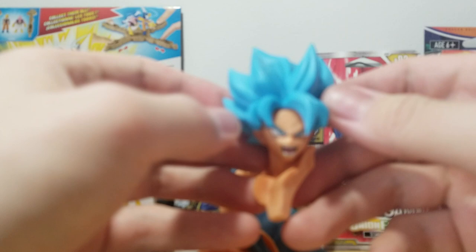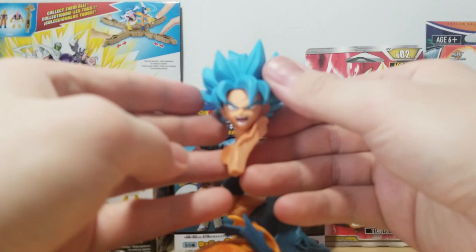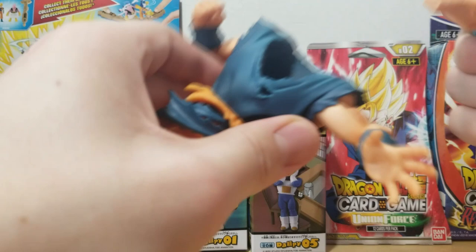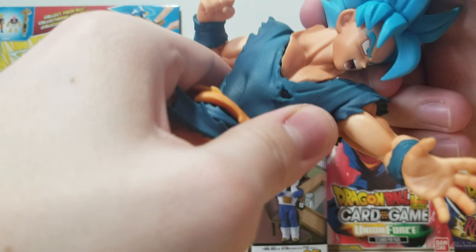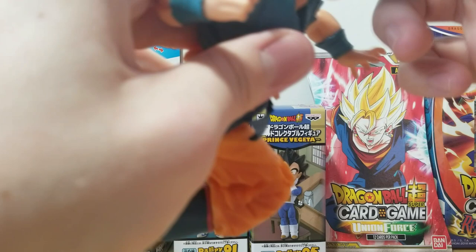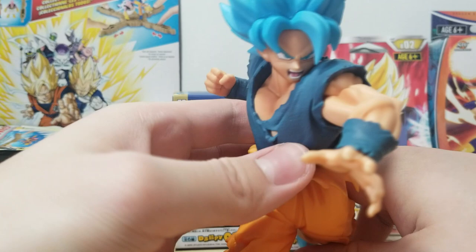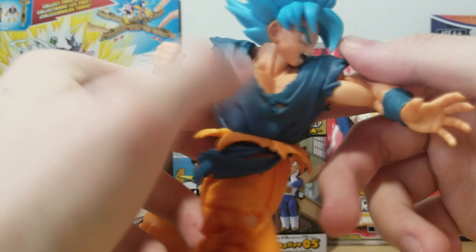This is interesting — they did something similar with the Dragon Ball Heroes Super Saiyan Blue Goku figure where the chest is also part of the head assembly, which is kind of weird. There's a little hole — let me see how this goes in. It's a very weird fit. We just pop it in there... actually, that doesn't look that bad to be honest. It looks pretty good.